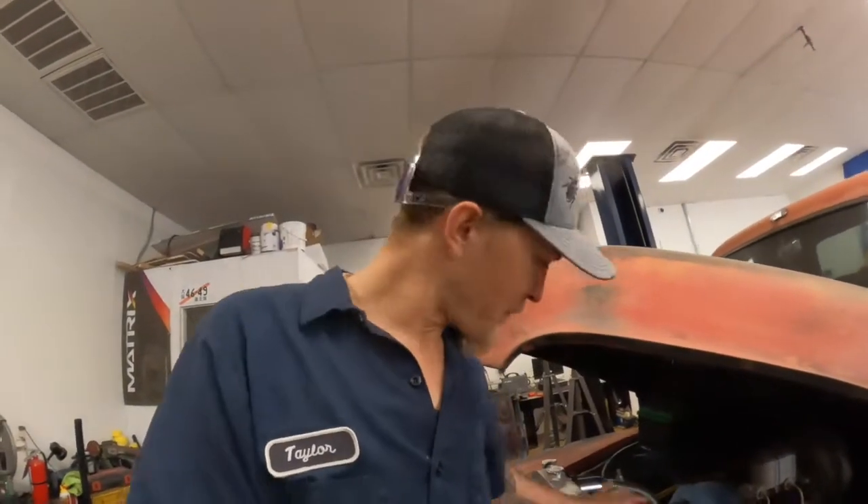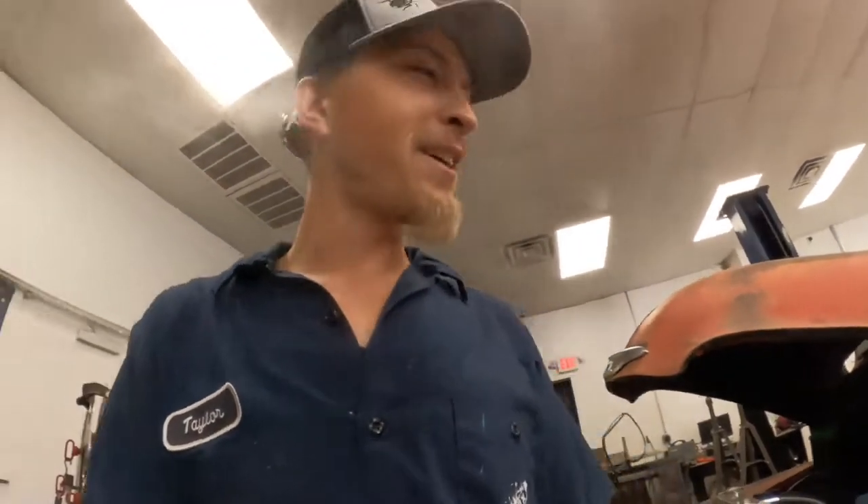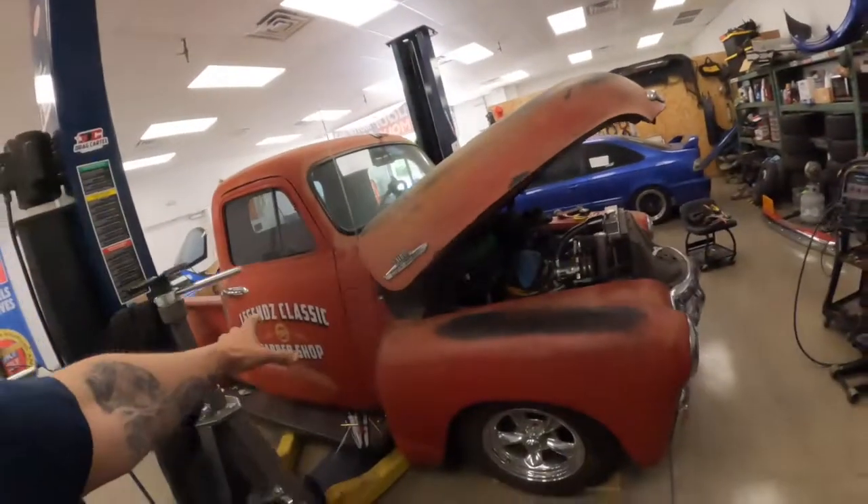Welcome back to the channel, everyone. We're on our third or fourth week in a row and just cruising through videos. As you guys saw last week, I ended things off with this sweet little truck — her name is Red Rudy.